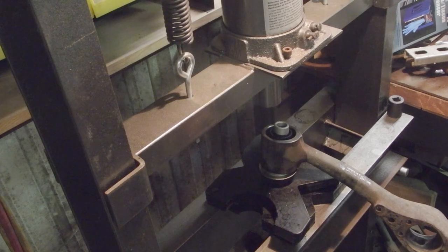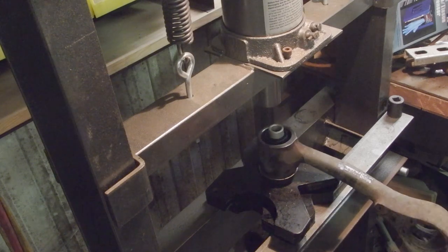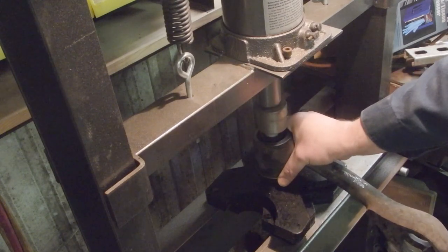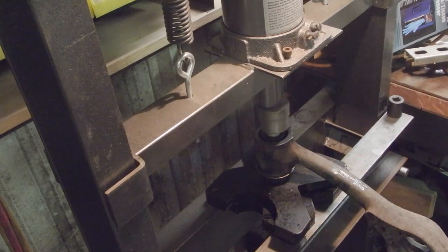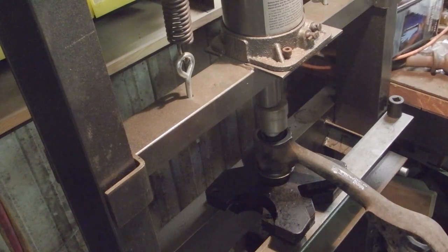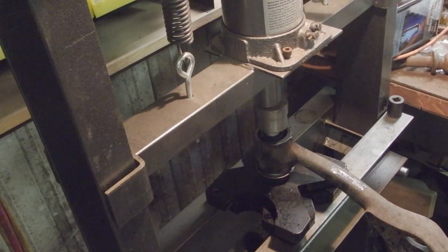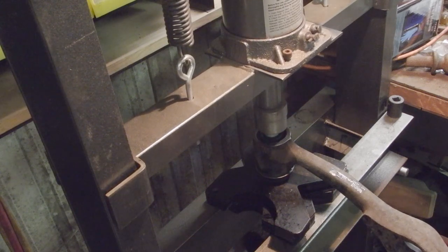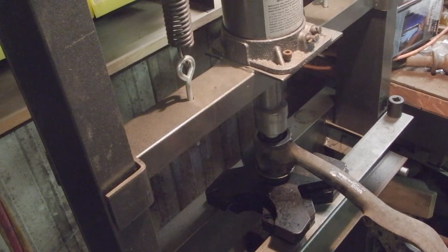You can get away without it by working it. So we're just going to start pressing it on. I'll show you working it back and forth, and then once we get this side on, we may try to press both sides at the same time.